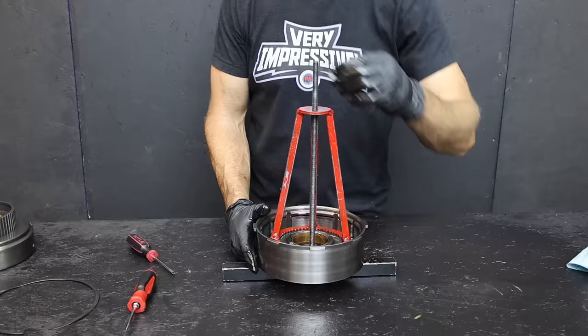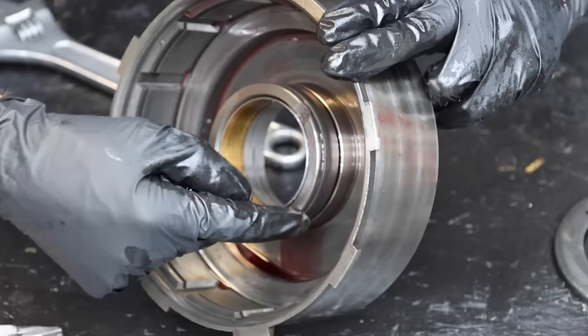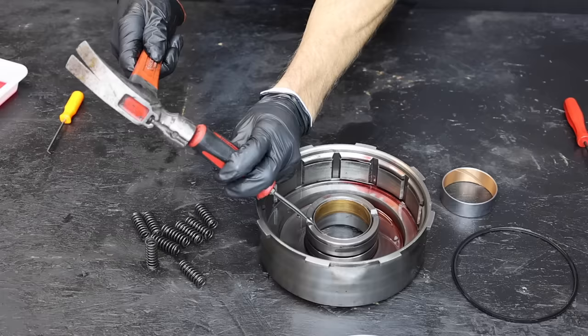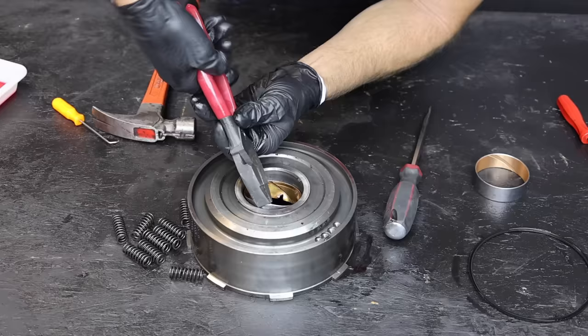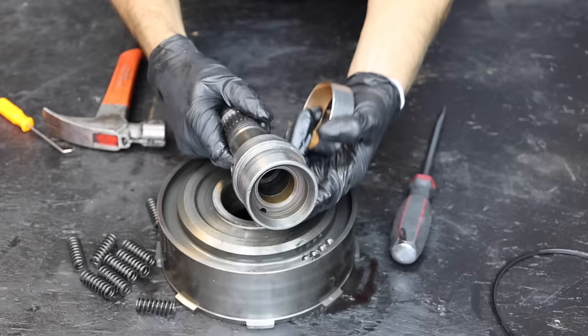We need to disassemble this drum using a homemade compression tool to compress a spring. There are two seals that need to be replaced — if the vehicle seems a little lazy going into third gear, this might be the source of the problem. Let's remove the seal and install a new one after removing the third gear direct drum bushing. The Doyle screwdriver did the job and the bushing is out. We need to install a new sleeve.